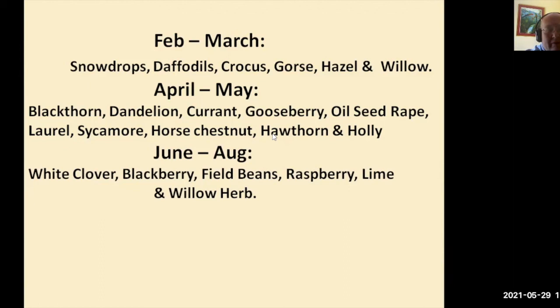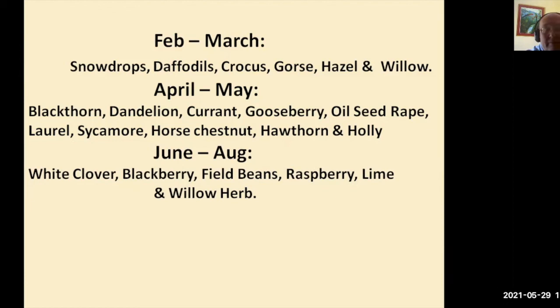June and August: white clover, blackberry, field beans, raspberry, lime, and willowherb are all fabulous flowers to attract insects, pollinators, and other wildlife into our gardens. The lime tree is a huge tree, so get plenty of advice on whether your garden is suitable for something that big. The honey that comes from the lime tree is absolutely beautiful — it's very hard to get because it really needs prime conditions for the lime tree to produce a good crop of honey, but it will always produce nectar for pollinating insects.